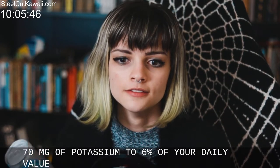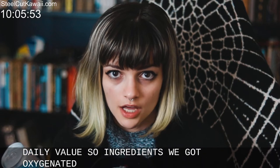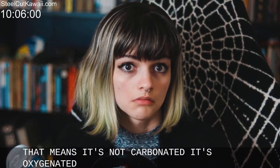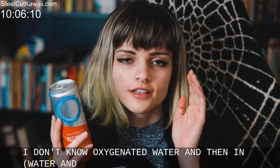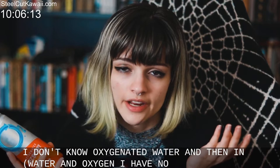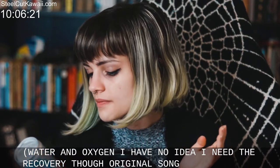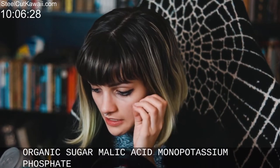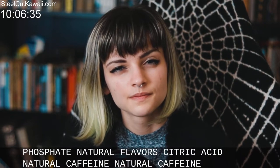It also contains 270 milligrams of potassium, which is 6 percent of your daily value. Ingredients: we got oxygenated water — in parentheses, water and oxygen — I have no idea what that means, it's not carbonated, it's oxygenated. Also erythritol, sodium citrate, organic sugar, malic acid, monopotassium phosphate, natural flavors, citric acid, and natural caffeine — natural caffeine from what?